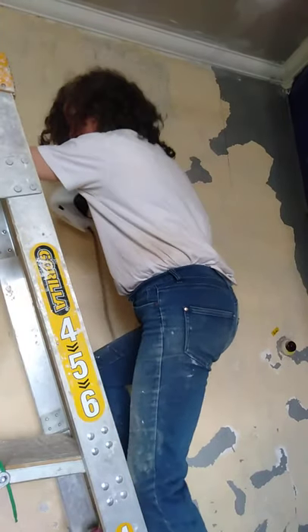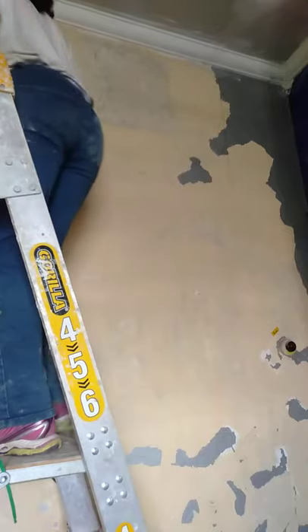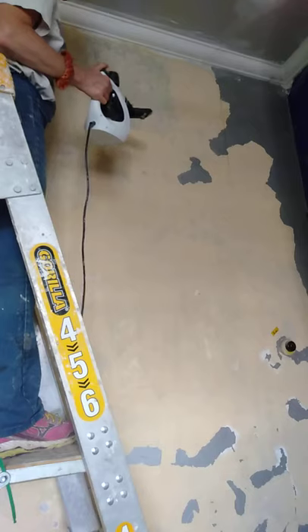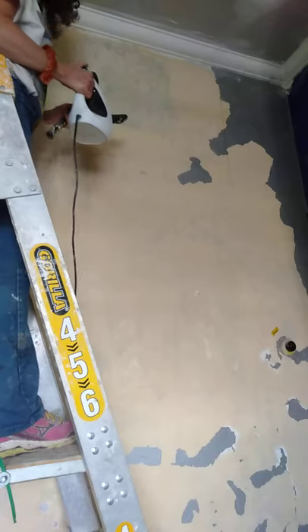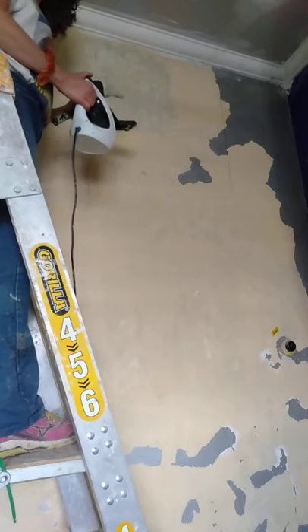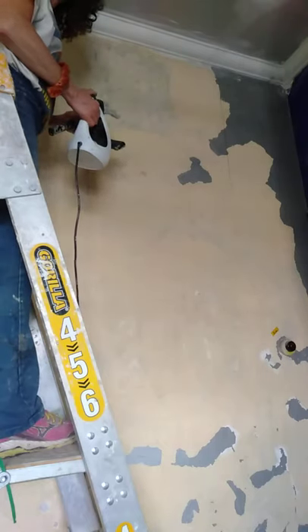I've found this much easier than scrubbing. I still will have to lightly scrub afterwards because there's still some residue, as you can see up here. But after I do that, it's going to be basically those lovely clean plaster walls with no dusty residue at all.